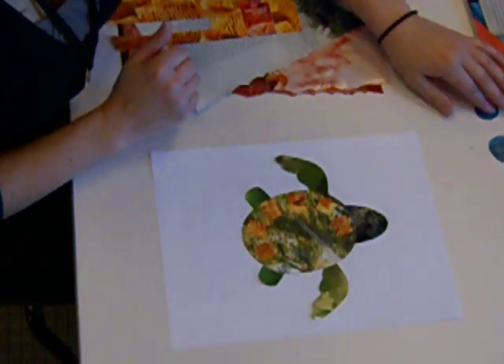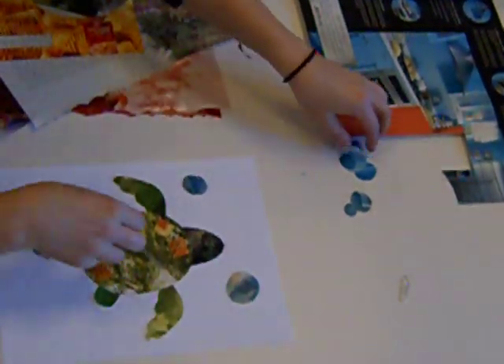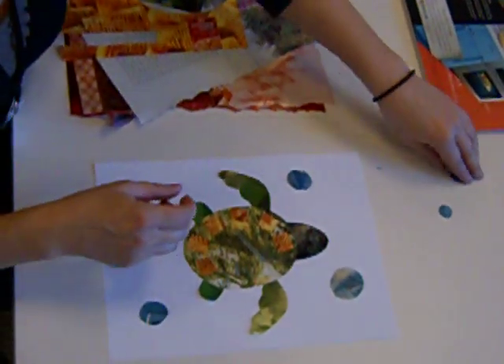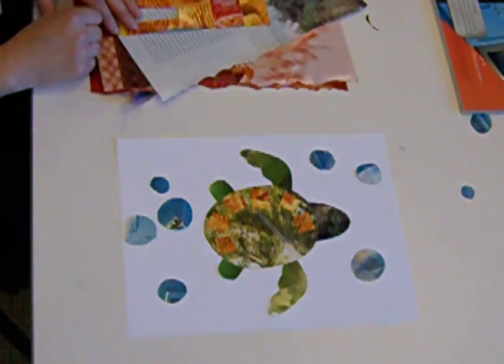I use this picture right here of a blue kitchen to make some bubbles, to pretend like our turtle's in water. And then of course you would glue all of these down — the kids would do that. And then there you go — you've got an example of what a collage could be.